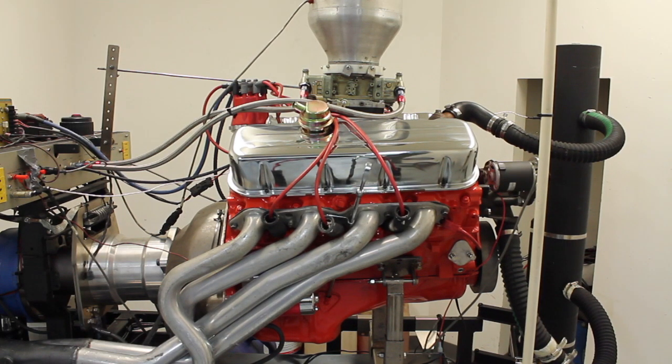Mark from Vortech Pro. Today we have a 427 dyno test. What we have here is a 1972 first design L88 over-the-counter engine. My customer ran this in his car from 72 until recently. He sent it in to have us go through it, change a few things on it, and find some more power.